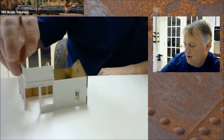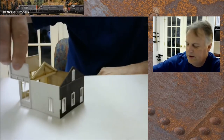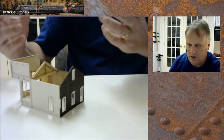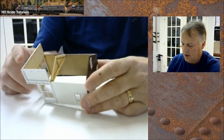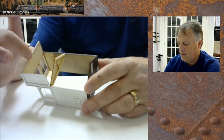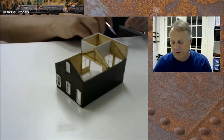Step three: glue on the front wall. You'll notice I've started painting because I wanted to avoid masking a lot of stuff later — as I added each wall I made sure it was painted before assembly. Step four: we look at the square boxed-in area up here, build it out, paint the pieces, and test-fit the roof but don't glue it yet.